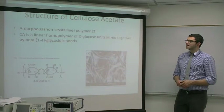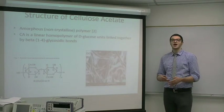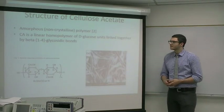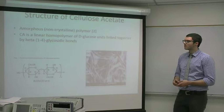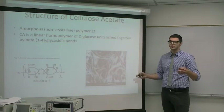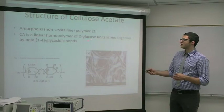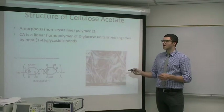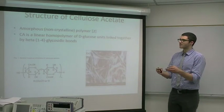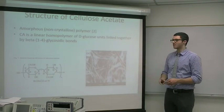The structure of cellulose acetate is amorphous, or non-crystalline, meaning that it has a water-like structure. It is a linear homopolymer of D-glucose units, which means it's a straight line of glucose monomers in the D-stereochemistry. These glucose monomers are linked together by beta-1,4 glycosidic bonds. Glycosidic bonds are the bonds that join sugars together, and 1,4 means they branch every fourth carbon.